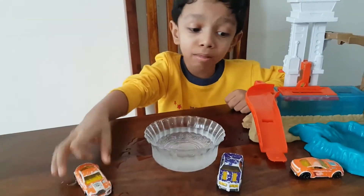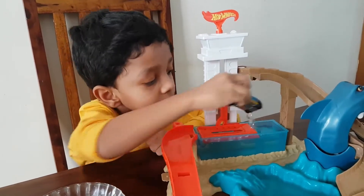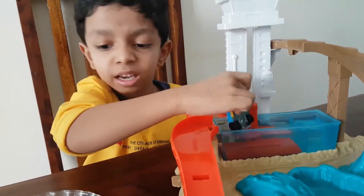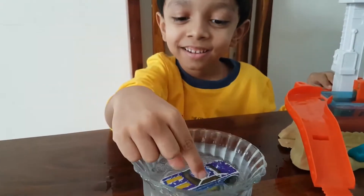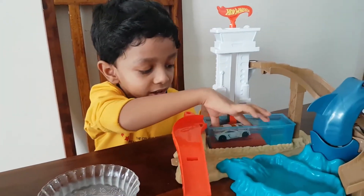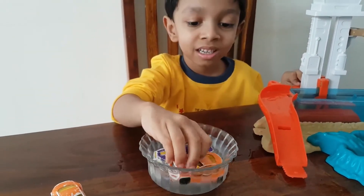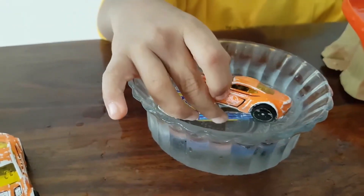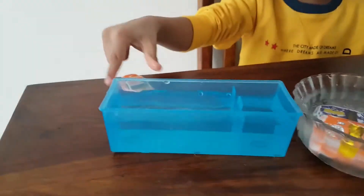Now, let me try the same experiment with more cars. Let's dip it in this water. And now, let's put it back. Change color quickly. There you go. It has changed color. Now, let's do this car's turn. Wow, it also did the same thing. It turned instantly. You can also try this with cold water and icy water, hot water and icy water.